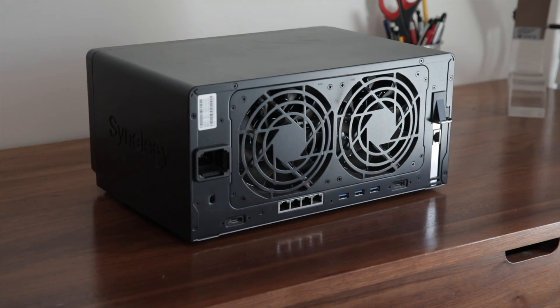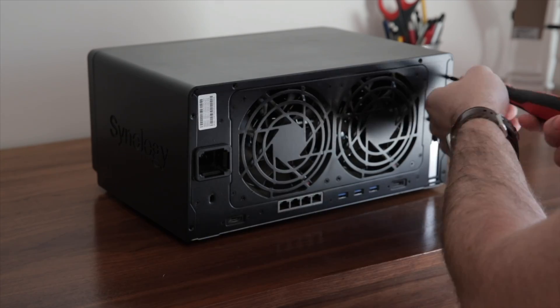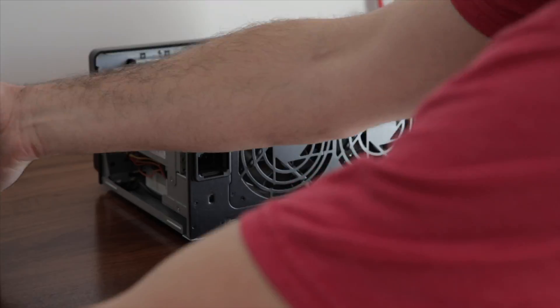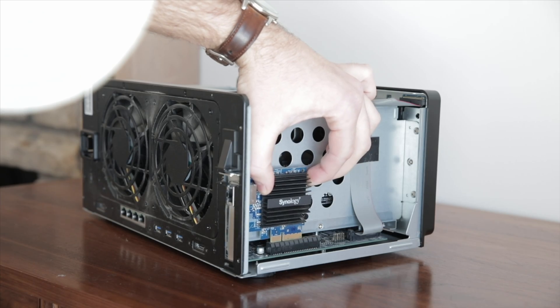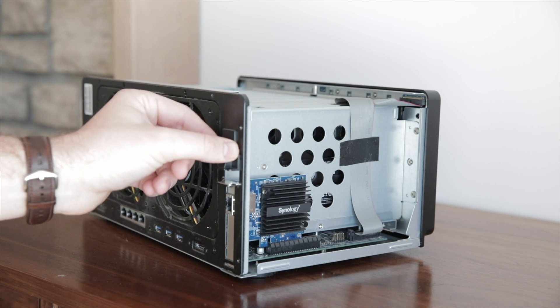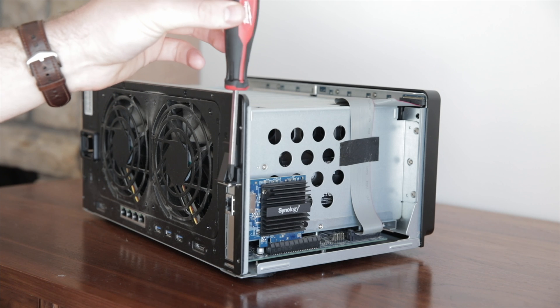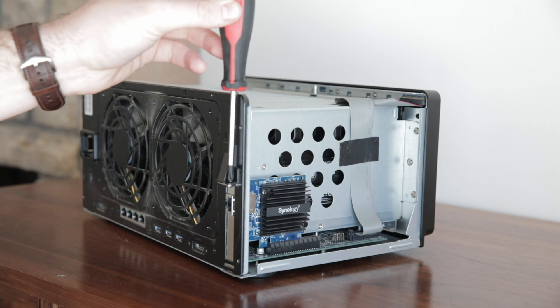Now, on to actually installing the 10 gigabit card. First, you're going to want to power down your NAS and make sure all virtual machines have stopped. Then unplug everything and pull it out. Remove the 6 screws on the back to give you access to the panel. Once the panel is removed, you have access to the PCIe slot. Remove the cover, then simply slot in the 10 gigabit card, making sure all connections are secure. Once secured, slot the cover back down and screw it in. After this it should be properly installed — you can do a boot-up here, but it is unlikely you'll have problems, so simply put the cover back on.